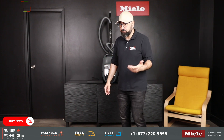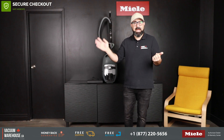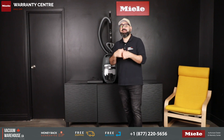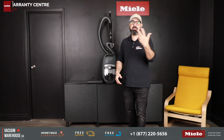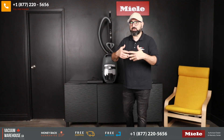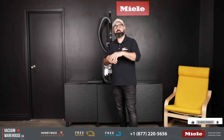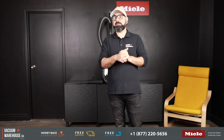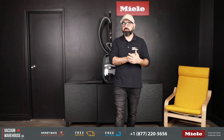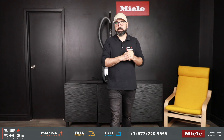All of that, plus the fact that we've been a Miele warranty center since 1996. So for after-sales support — whether it's parts, add-ons, questions, or service and cleaning — we're here to help anytime after your purchase. If you have any questions, our toll-free number is 1-877-220-5656, or you can chat with us online at vacuumwarehouse.ca.